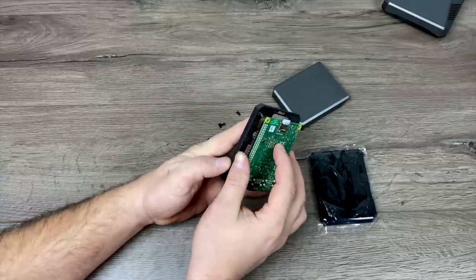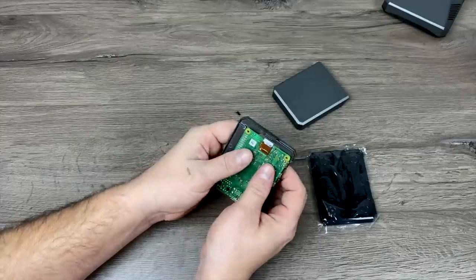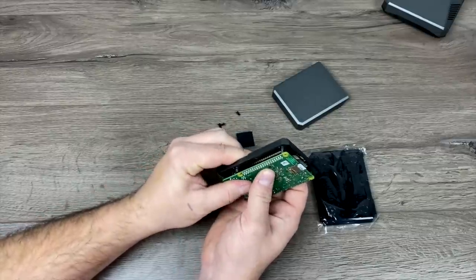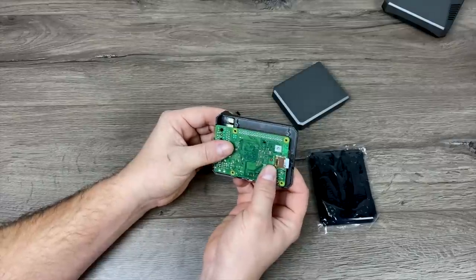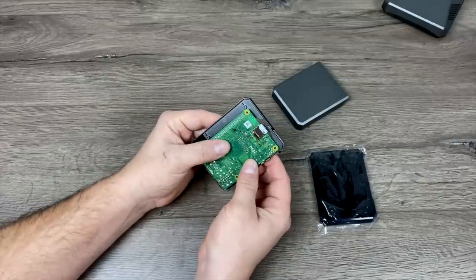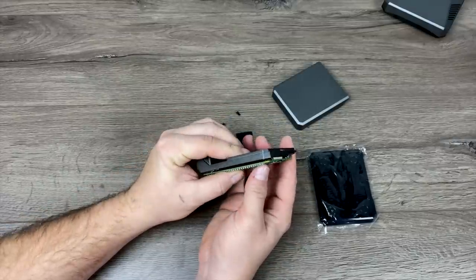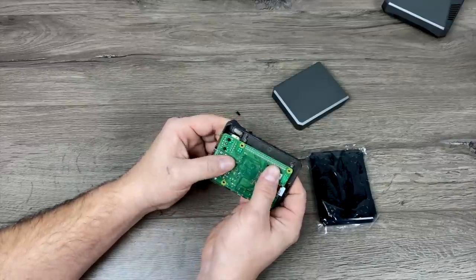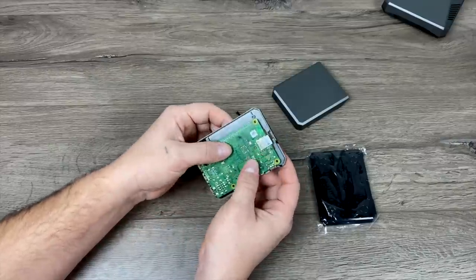Now I'm going to grab the top half of the case and line the Pi up. There are two little nubs inside the case that'll line up with two of the holes on the Raspberry Pi. All of the screws that hold everything together go through the bottom half of the case, and the Pi will be secure when we lock this down. There are four screws — you don't need to over-tighten it, but everything should snug up inside the case.